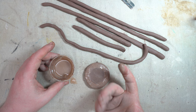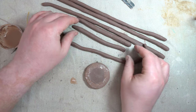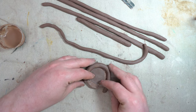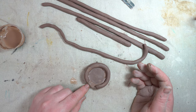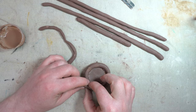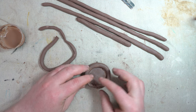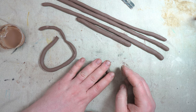Now take one of your coils and wrap it around. If a coil is a little too short and there's a gap, just take one of your other coils and pinch off a piece that fits in that gap, then push it together. If your coil is too long, we'll see how to handle that next.